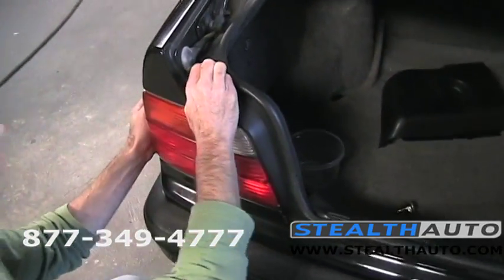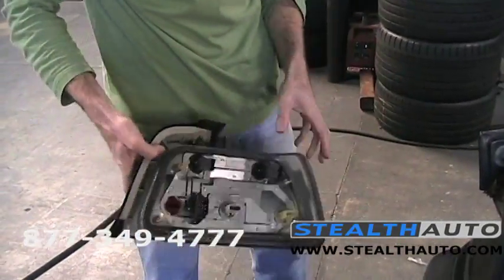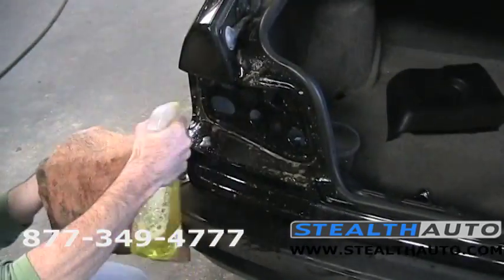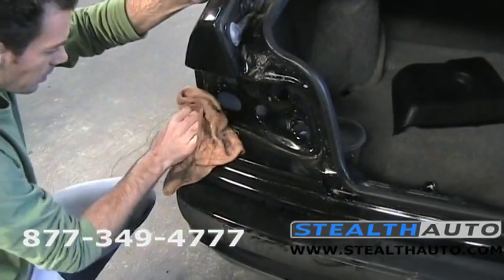You can kind of try to pull a little bit as you push. Look at that — all this sludge in there from leaves and water and grossness. So we're going to stop and clean this up a little bit. When you have a lens out like this, it's the only time you're going to get to clean underneath it, so you might as well get your car all cleaned up while you're in here.